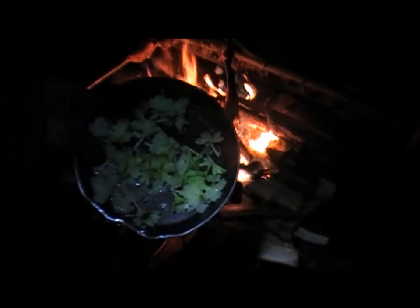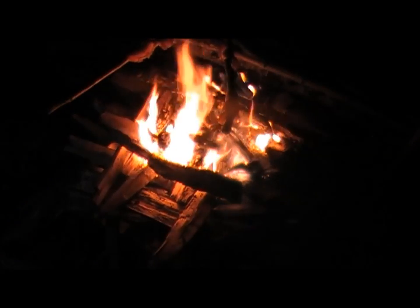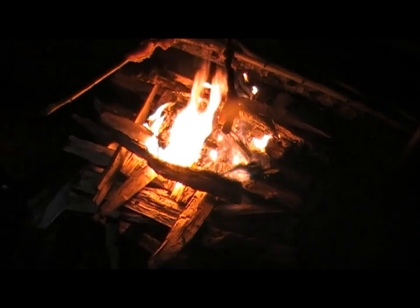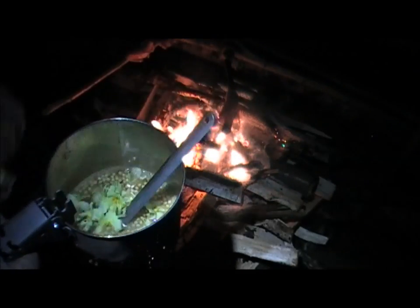What we've got cooking here: some bacon, some primrose which is going into Moroccan couscous, and a chai latte.